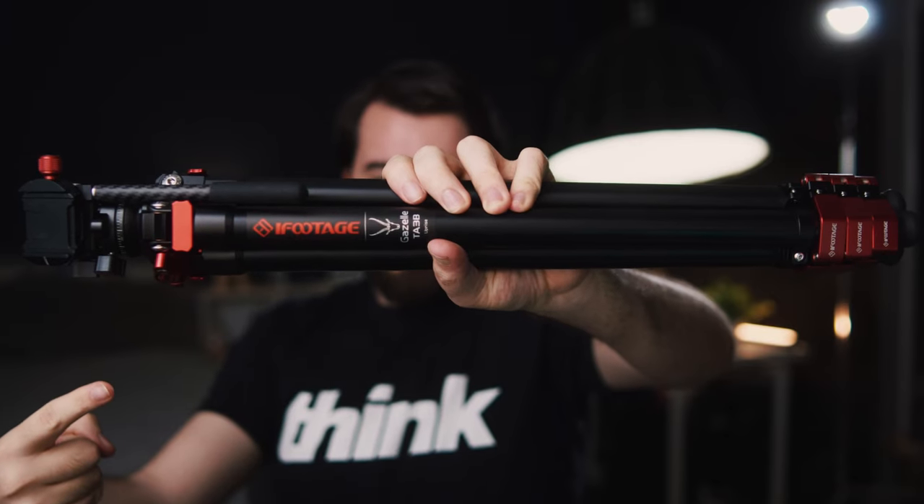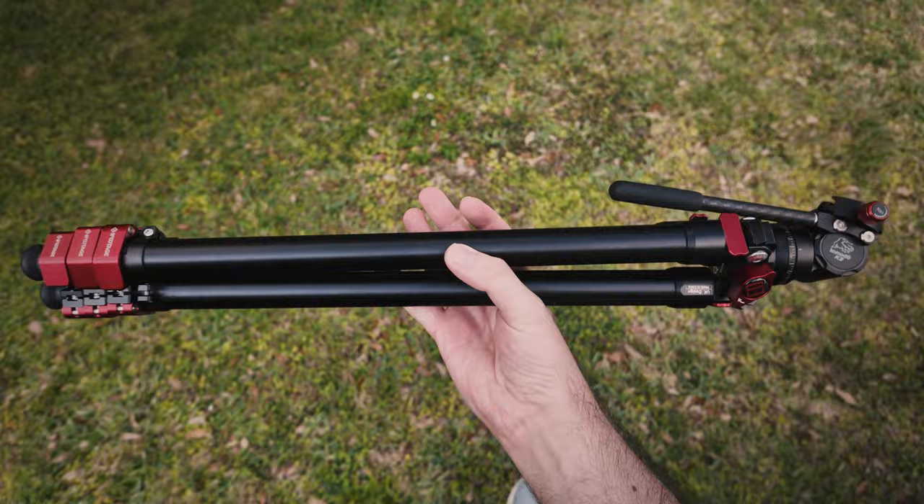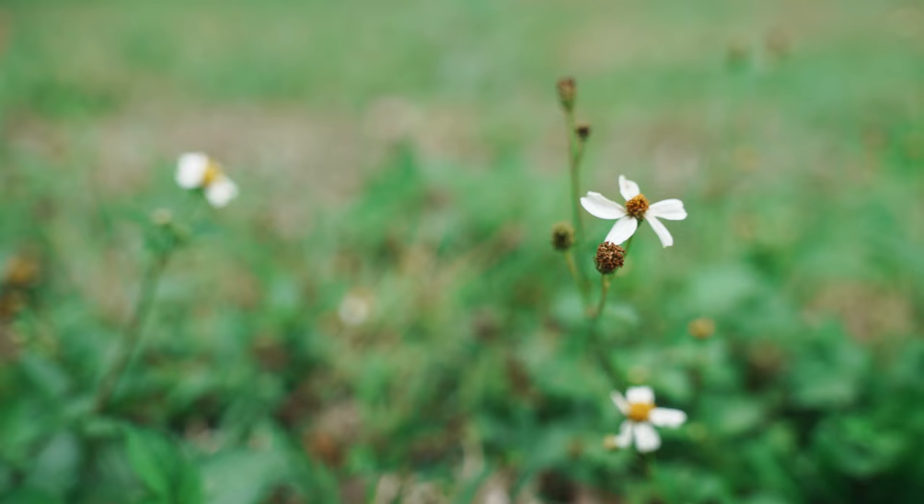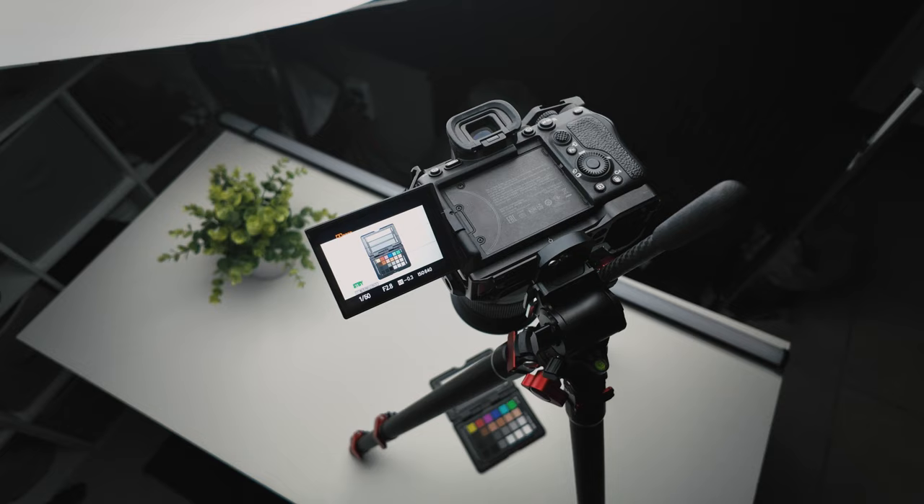This is the iFootage Gazelle TA-3B, a super portable travel tripod that is smaller, lighter, more versatile, and cheaper than my $400 Manfrotto setup. In this video, we'll talk about some of its features, pros and cons, some of its creative uses, and who should consider buying.